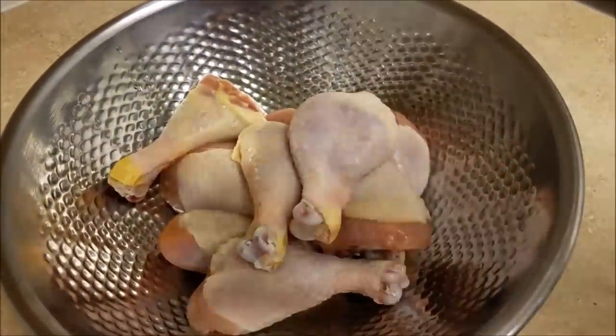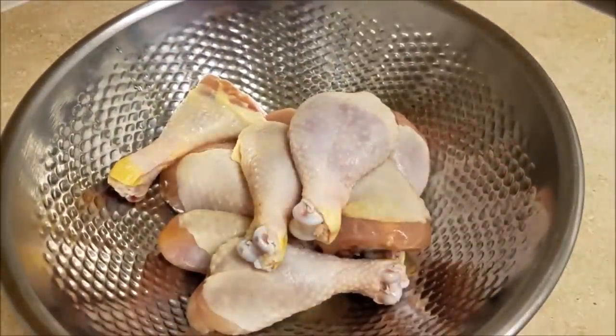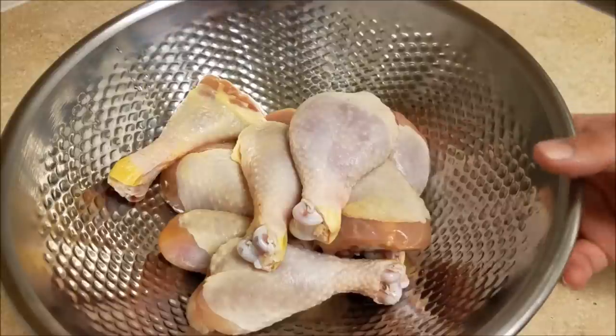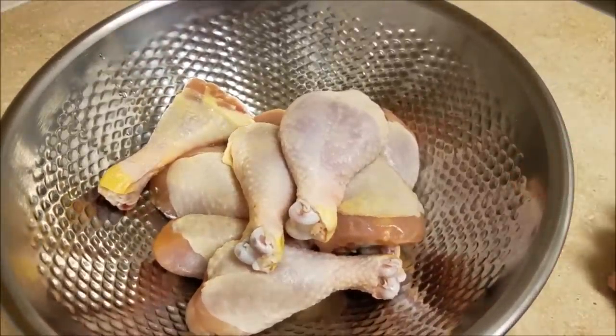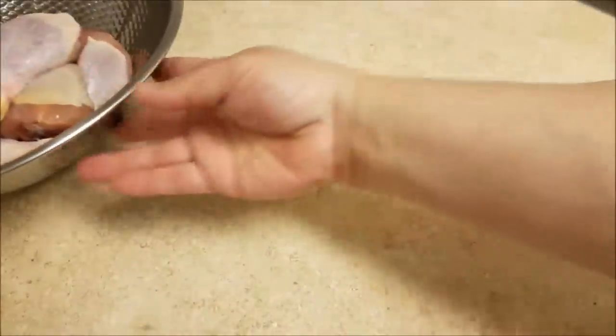To get started, I will be using about 10 chicken legs or drumsticks — this is about two and a half to three pounds of chicken legs. I'm going to set these aside and work on my rub.